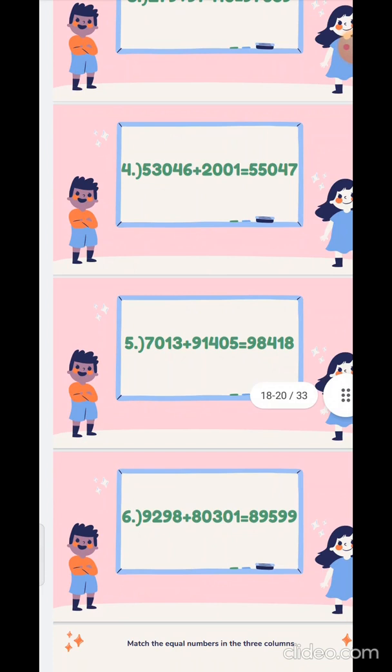Fifth sum: 70130 plus 9405. We will add the numbers in the unit place first: 0 plus 5 is 5. Wait — 3 plus 5 is 8. Then 1 plus 0 is 1. The hundreds place: 0 plus 4 is 4. Then the thousands place: 7 plus 1 is 8. And 9, we will take it directly and write in the answer: 9.